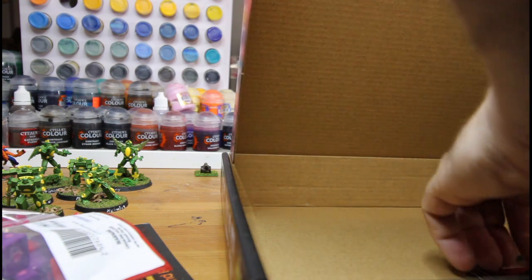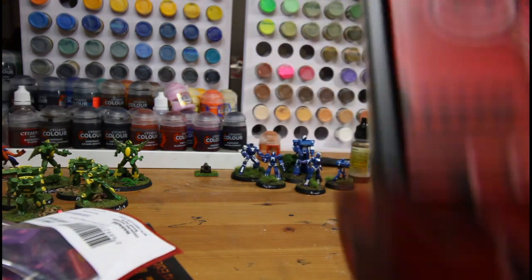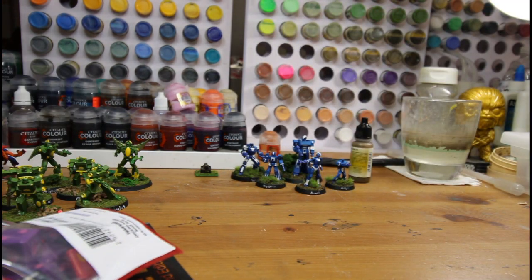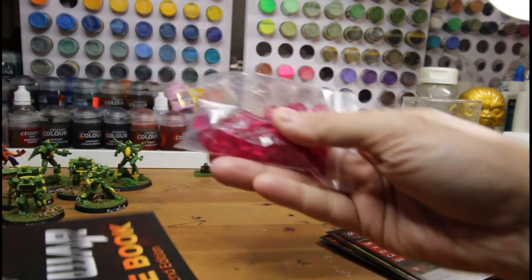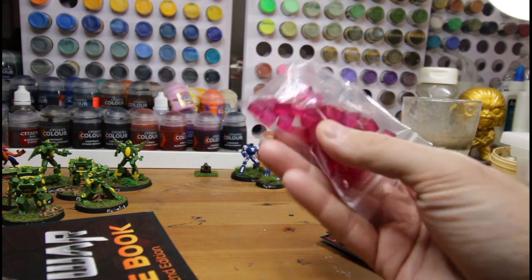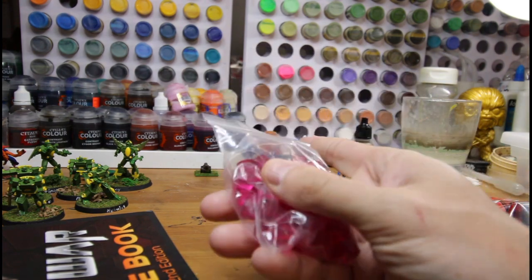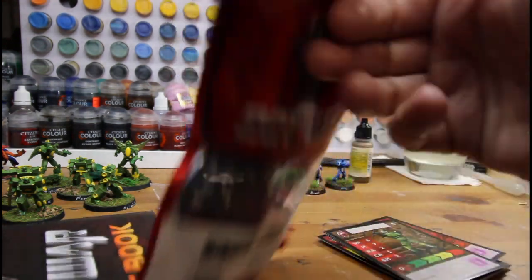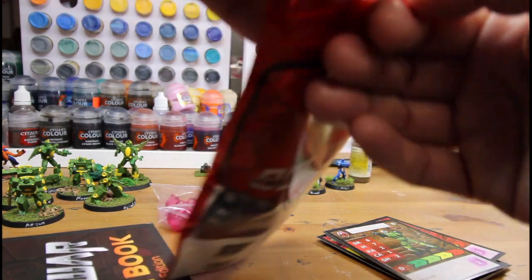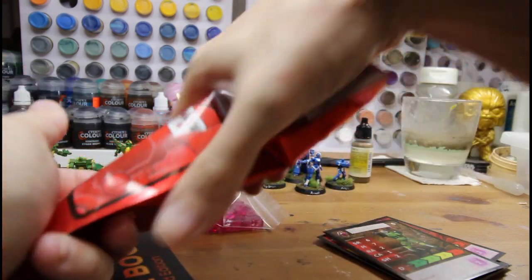So I went ahead and grabbed it. The box is very compact, which is really nice. Inside the box comes with a tape measure, gives you plenty of power cubes which work with activation of the miniatures, and comes with this pouch which has all the custom dice in it. I do give lots of kudos — this is really nice packaging.